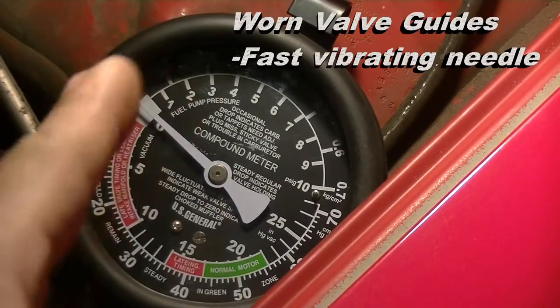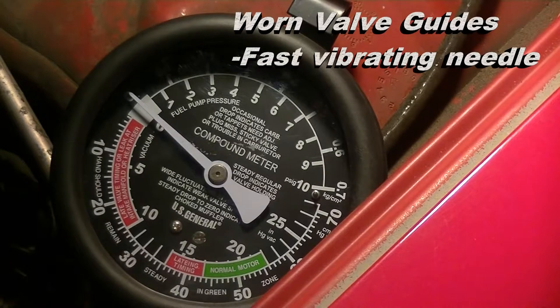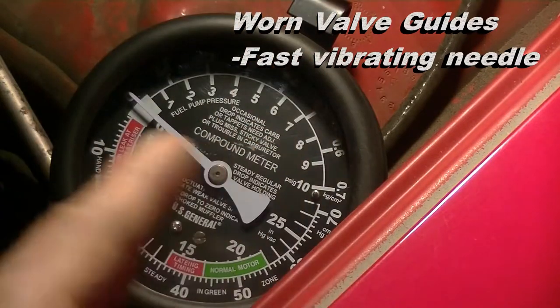A fast vibrating needle indicates worn valve guides. The number of guides worn is proportional to how fast the needle is vibrating.